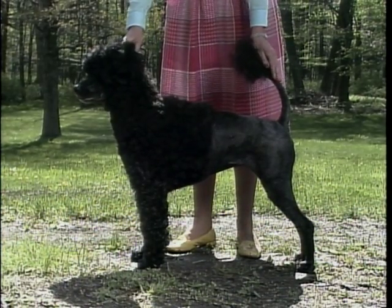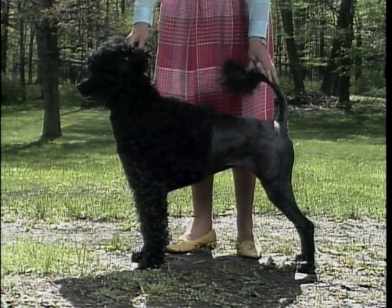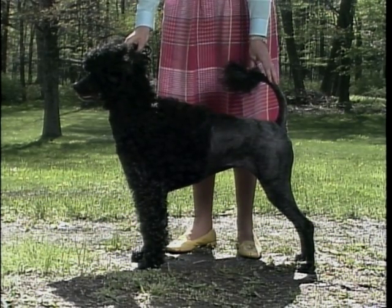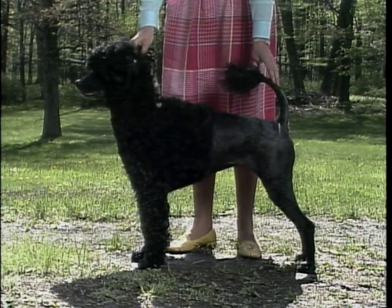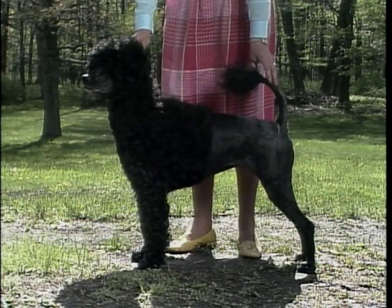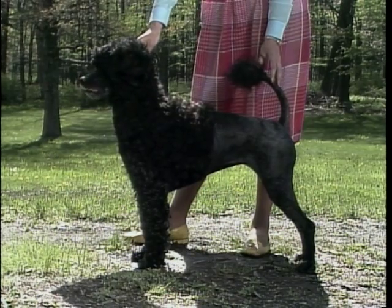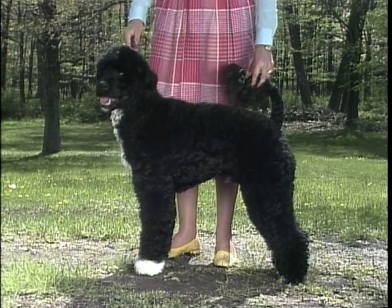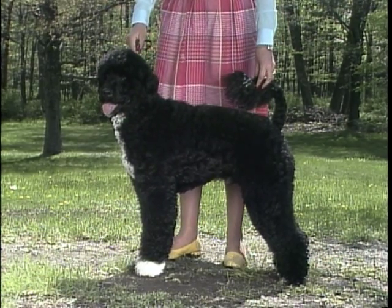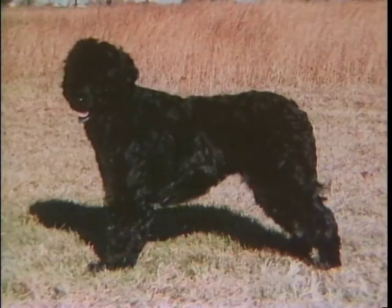The Portuguese water dog should appear slightly longer in body than he is tall. The back should be relatively short with a slight arch over the loin, not detracting from the desired level top line, meeting the croup smoothly. The croup is well formed and only slightly inclined, with the hip bones hardly apparent. The underline is characterized by a good tuck up. This dog is too short in back, appearing almost taller than he is long, which is undesirable. This other dog is too long in back and short in leg.